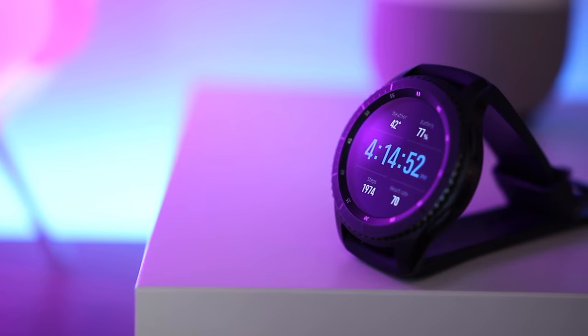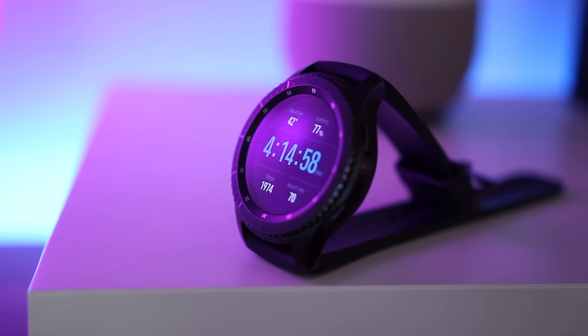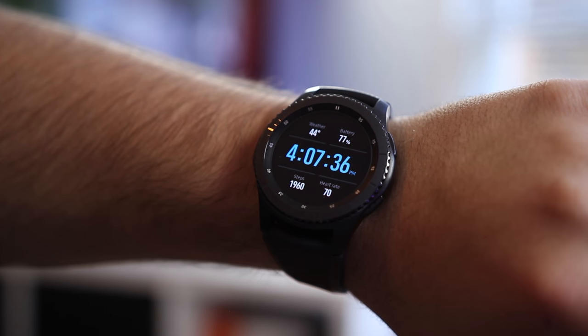So first things first, let's talk about the hardware. This smartwatch is, without a doubt, one of the best pieces of hardware I've had the pleasure to wear, but it's not without caveats. This is not a watch for anyone with a small wrist, but if you like big watches, it's kind of perfect.